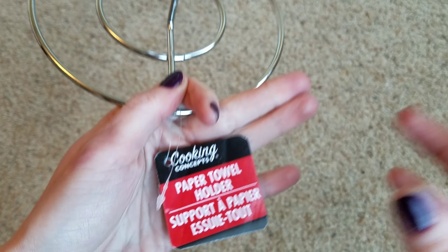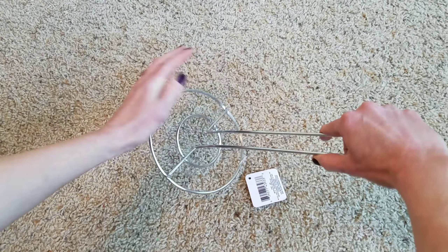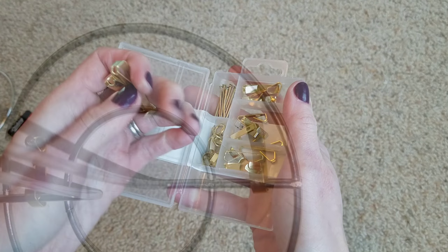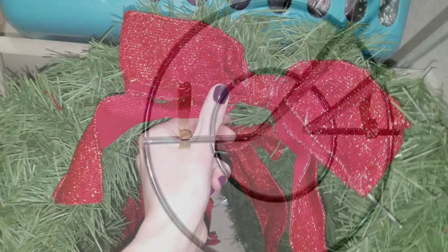For the first decor storage hack, I'm using a paper towel holder from the Dollar Tree. I'm going to bend it upwards — super easy to do. Then I'm taking these hanging tools, also from the Dollar Tree, and I'm going to hang the paper towel holder on the wall.